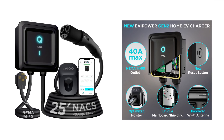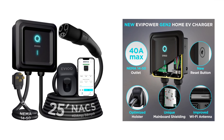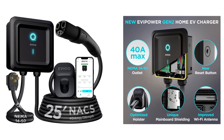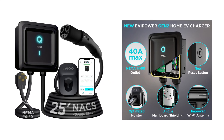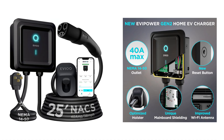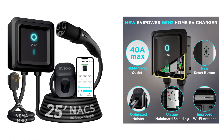Some quick highlights on the charger itself: this is a 40-amp plug-in style EV charger that utilizes a NEMA 14-50 plug, which is pretty standard for EV chargers. They also offer a hardwired version if you want to unlock 48-amp charging, which gives you a little bit faster speeds. This has a nice long 25-foot charging cable, and it's their Gen 2 charger, which has improved Wi-Fi connectivity and a new reset button.